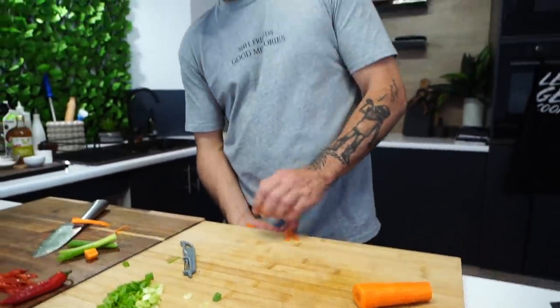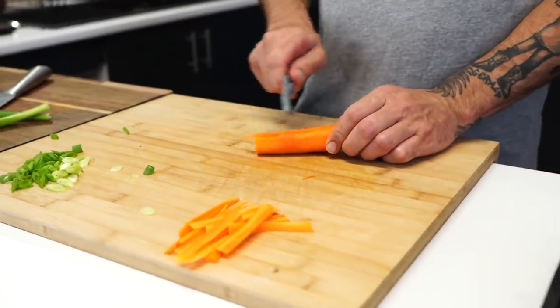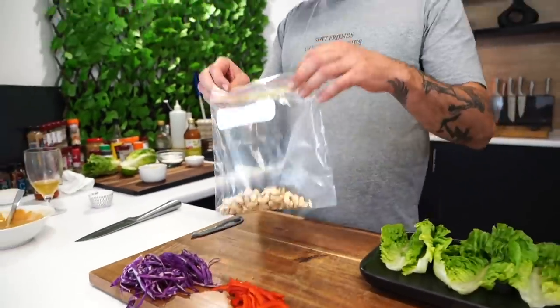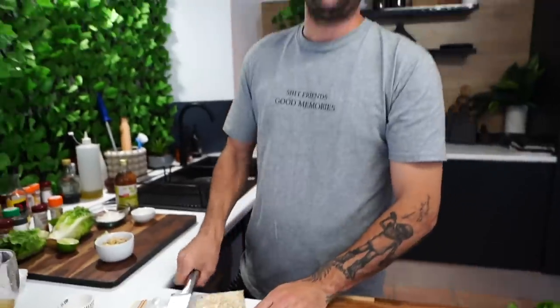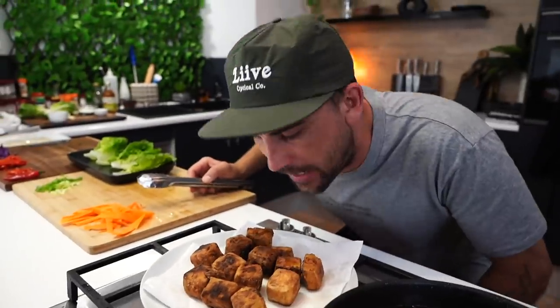Cut your carrot up nice and thin - little matchsticks. Get the skin off first. We've got our matchsticks ready, and we're gonna flog the tofu out onto paper towels - hear them, they're screaming!